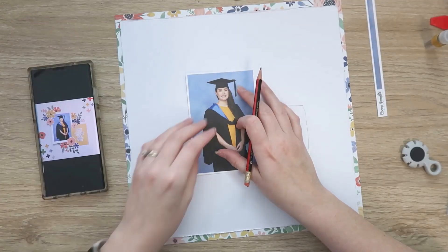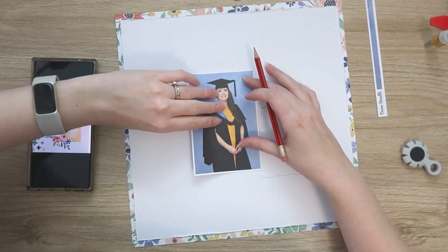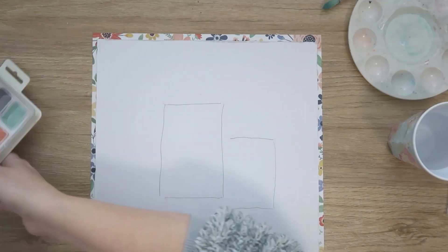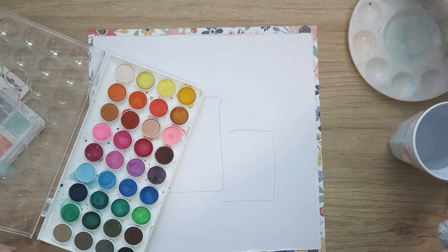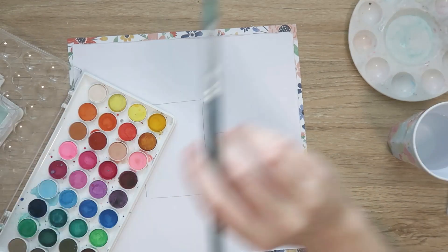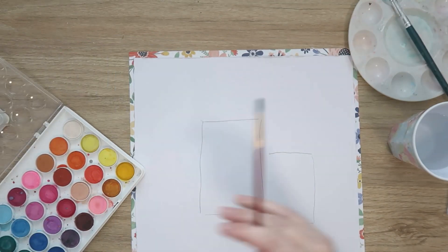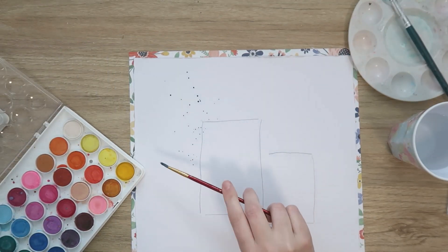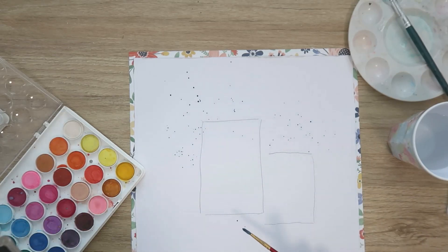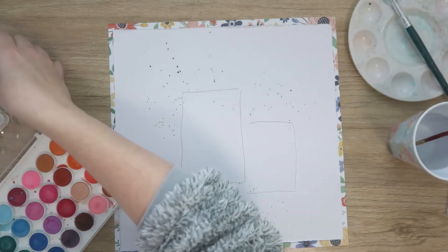I completely wasted my time putting those florals back because I'm going to take them off and then put them back again. But first I'm just outlining where my photo and title card are going because I want to add some splatters. I kind of jumped the gun putting the florals back, but it does give me a good idea of where I want my splatters to go — I really want some nice delicate splatters behind where my florals are going to be. And of course I go overboard on this as I do with most things, but I think it's okay with the white background.